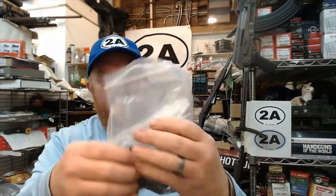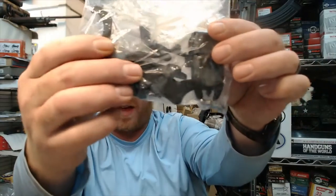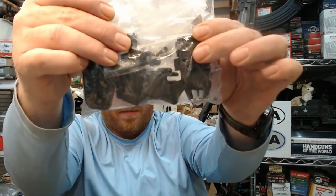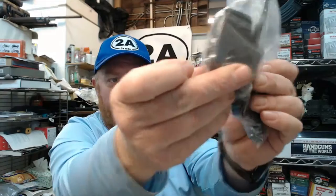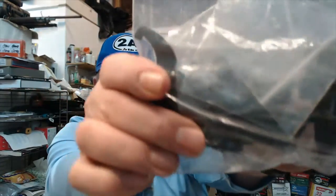It comes with a baggie of accessories including a multi-tool, some bolts, some wrenches, things like that, as well as a lock for your trigger guard. It also comes with a set of Picatinny-mounted flip-up sights that you could use if you wanted to replace the carry handle.